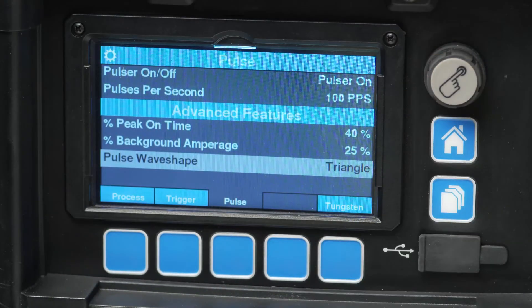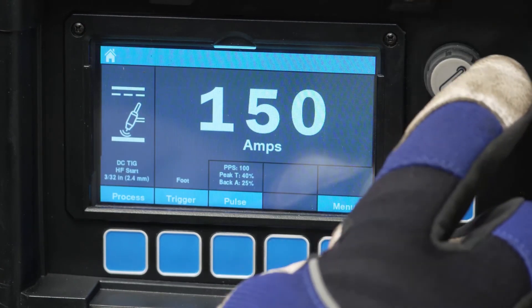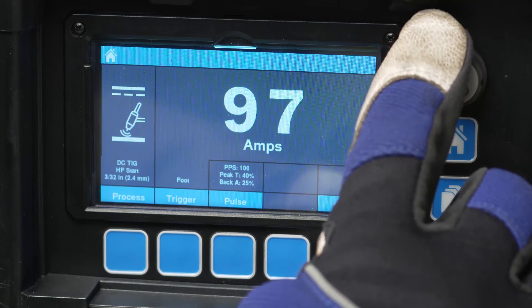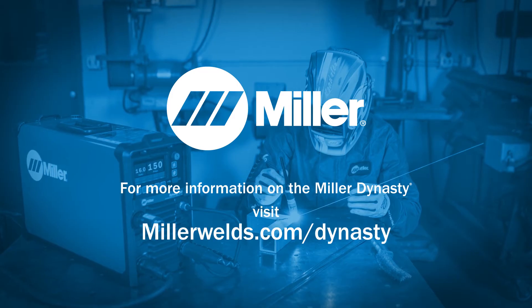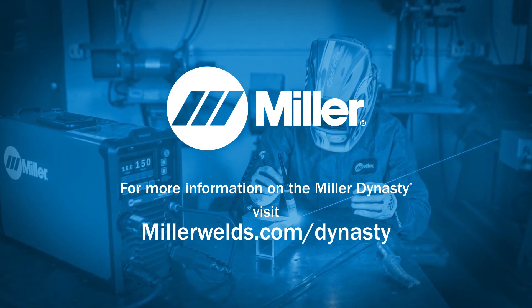After selecting your appropriate pulse parameters, you'll need to adjust the amperage on the home screen appropriate for your application. The utilization of pulsing will improve productivity, weld quality, and reduce heat input. For more information on the Miller Dynasty, visit MillerWelds.com/Dynasty.